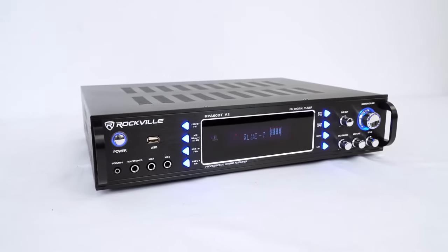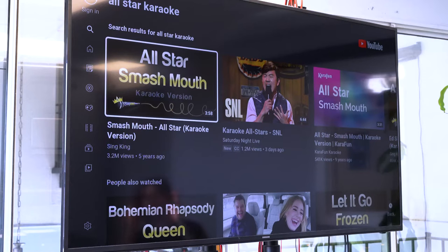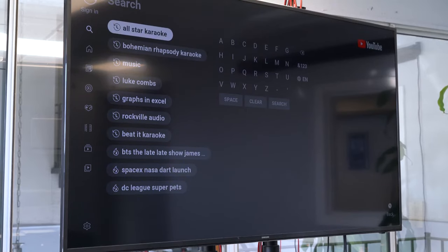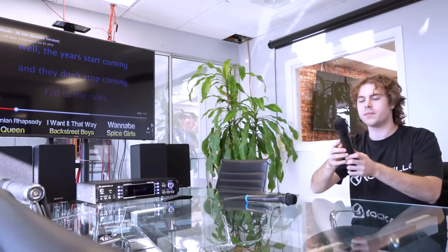Now let's check out a demo. The RPA70WBT V2 is all set up and connected to a TV through the optical output, so the amp is set into optical mode so that everything coming out of the TV plays through the amp and out of the speakers. This amp comes with the two wireless microphones, which is great for karaoke setups — you can go into the YouTube app on the TV, look up any karaoke version of a song, and use the microphones to sing as the music plays through the speakers.